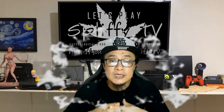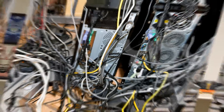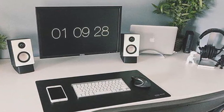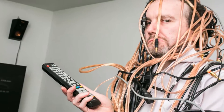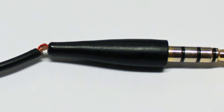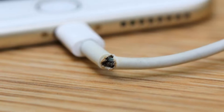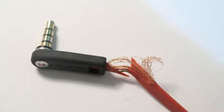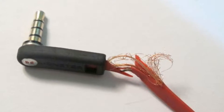Having a wireless setup has many benefits. This includes having a clean, clutter-free setup. You will also have unrestricted movements. On top of that, our devices may last longer — no more wire breakage caused by the tension from using cable wires.